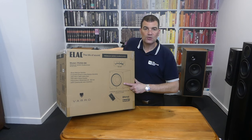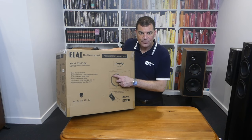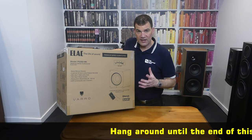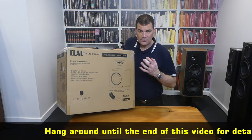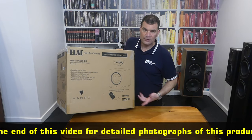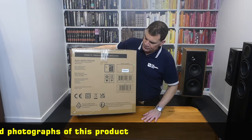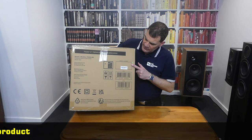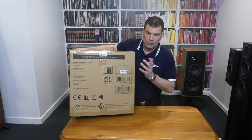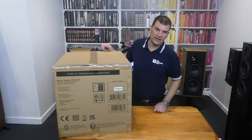There's a line drawing of the subwoofer on the box, and with the close-ups you'll see this little ridging around the annulus, which is part of its ability to bring those frequencies into the room accurately. Of course, also noted are the app control, Bluetooth, and their BASH amplifier. On both ends, we've got scannable information associated with the model and serial numbers, along with some basic freight information and electrical compliance.